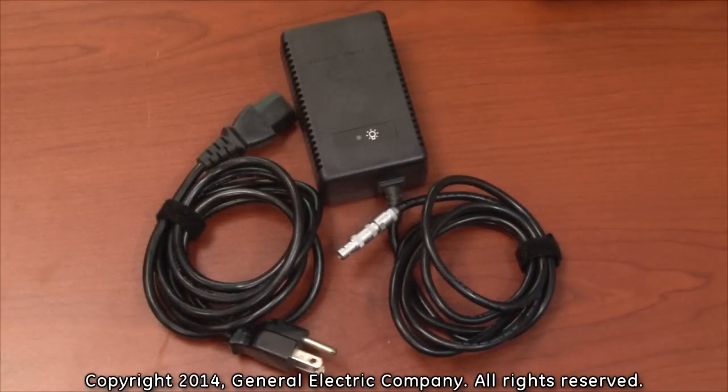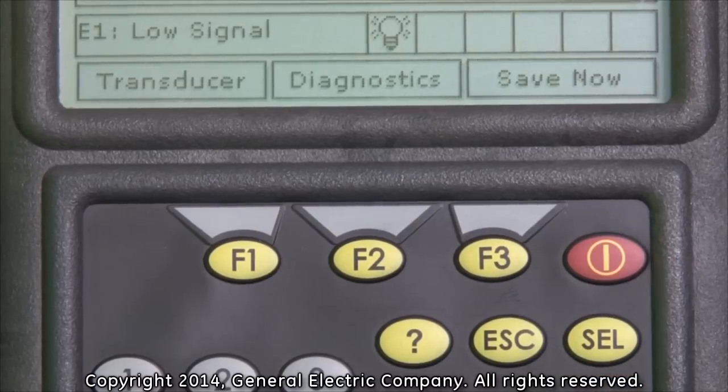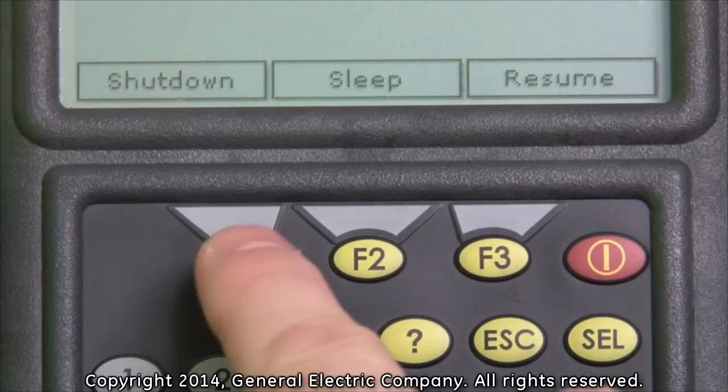In order to charge the batteries, you must plug in the AC power adapter to a power source. Ensure the PT-878 is turned off before connecting line voltage. To turn off the PT-878, press the power button, then the F1 button to shut down.